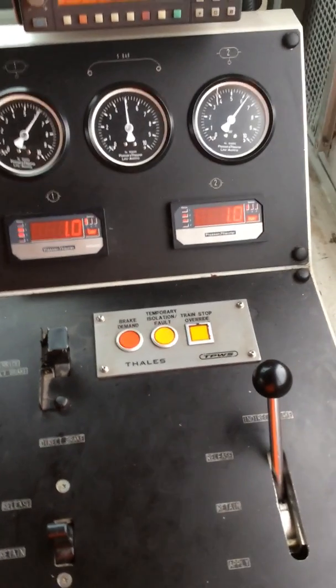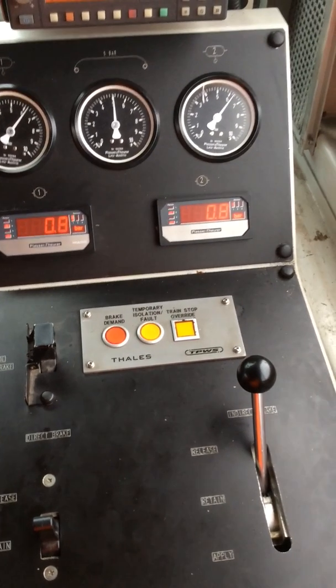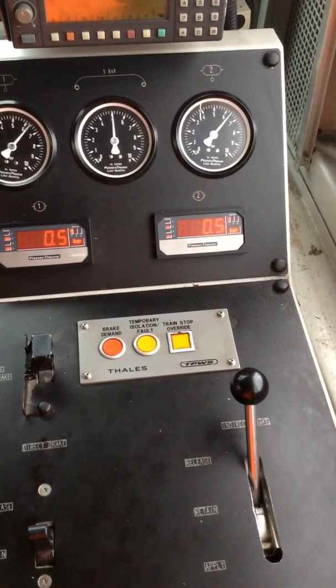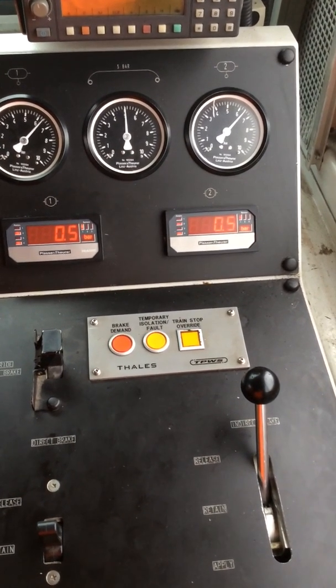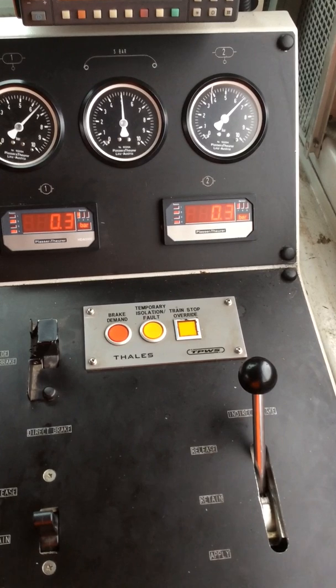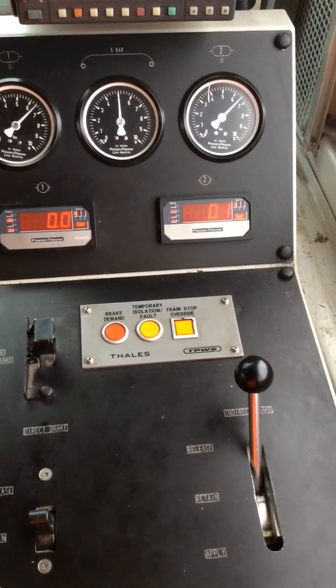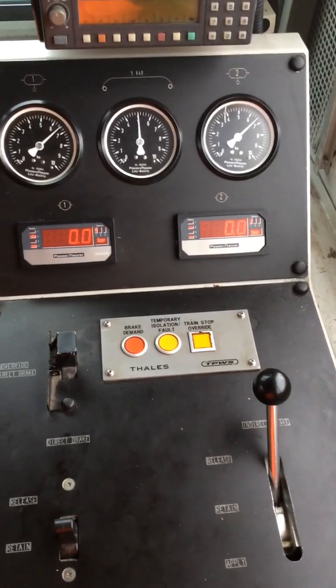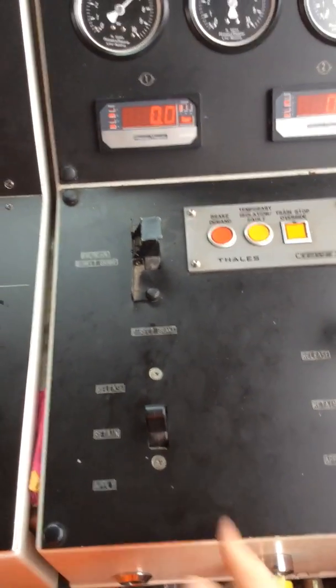And release. All this time that brake's in release, there's nothing the driver can do without a passenger. All the time the wheels are having life taken out of them. Hence why manufacturers tell you to use the direct brake.